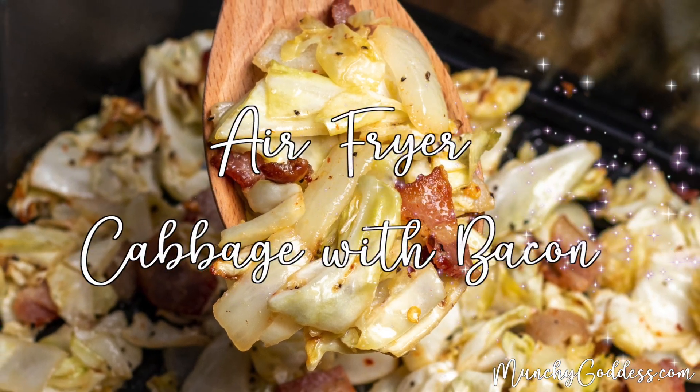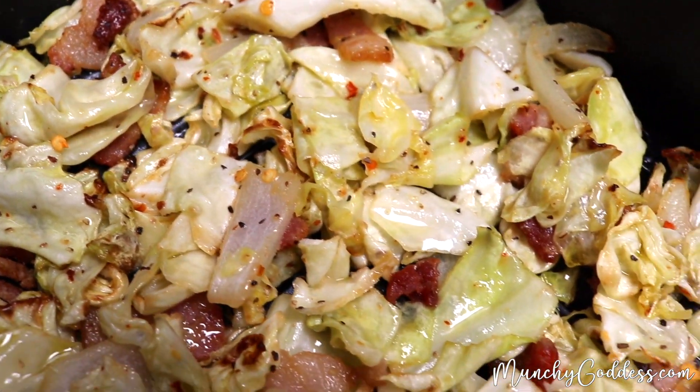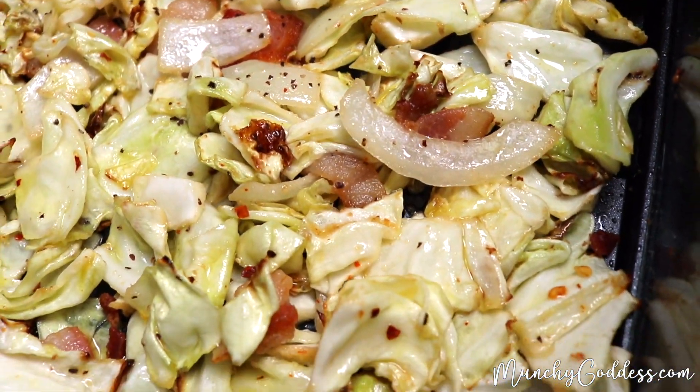Munchy Goddess. Hey, this is Ivory with MunchyGoddess.com, and today we are going to make air fryer fried cabbage with bacon. It's a quick and easy side dish that's super delicious.